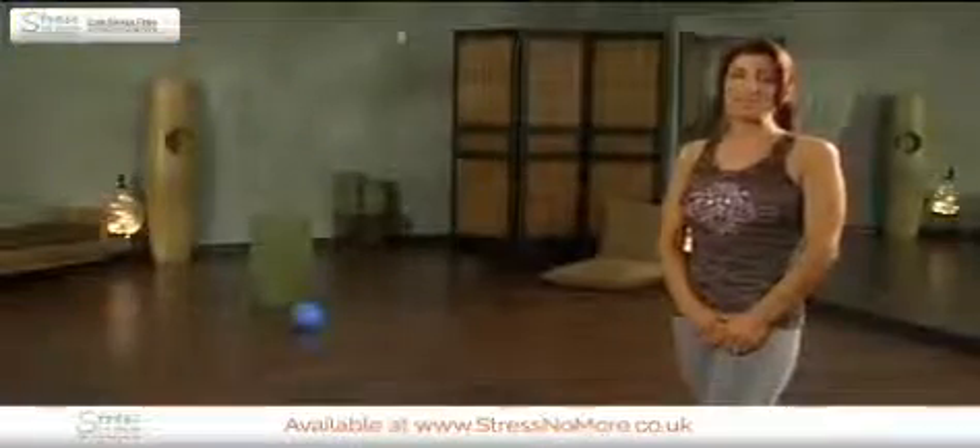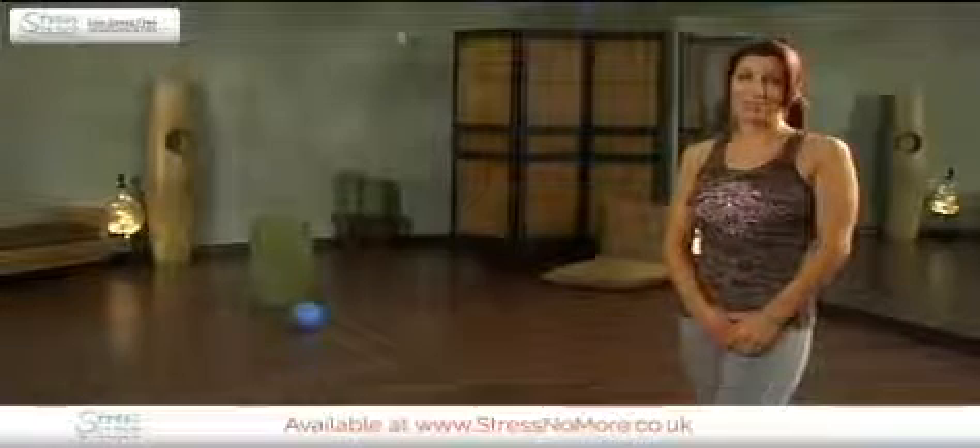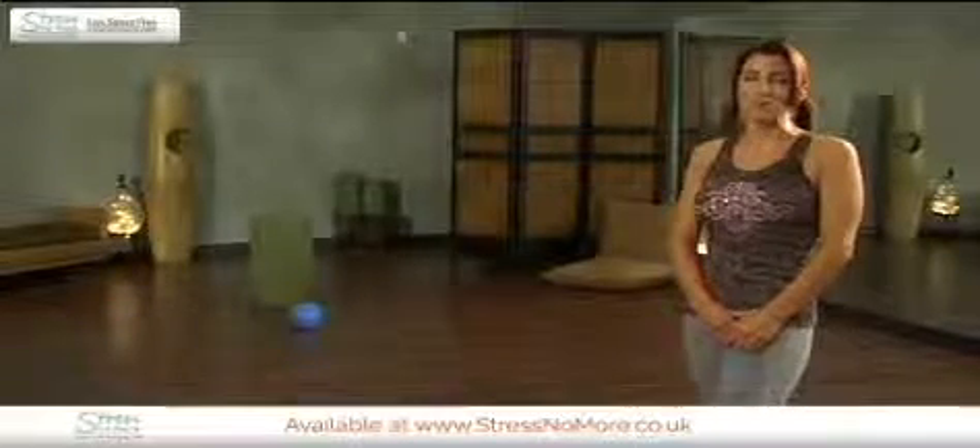Hello, my name is Laura Hirsch. I'm an ACE certified personal trainer and a certified reformer Pilates instructor. Welcome to Pilates, Pelvic Floor Pilates.